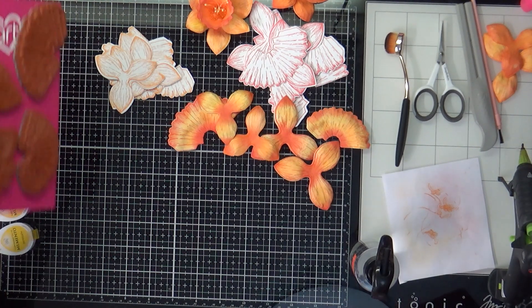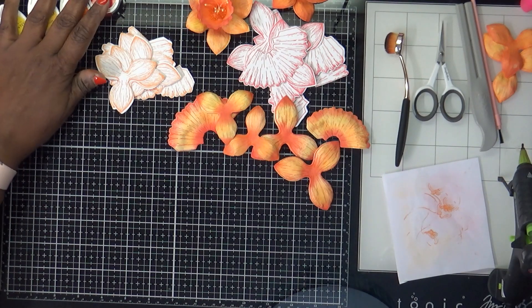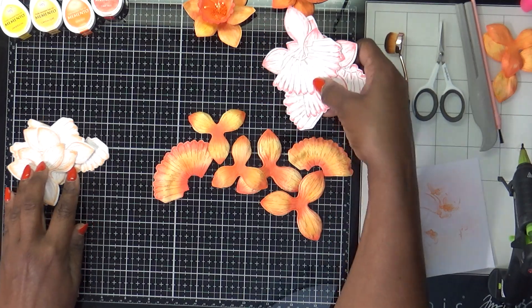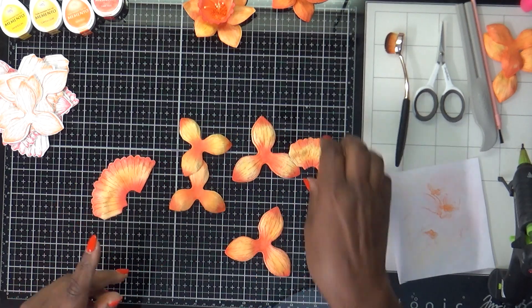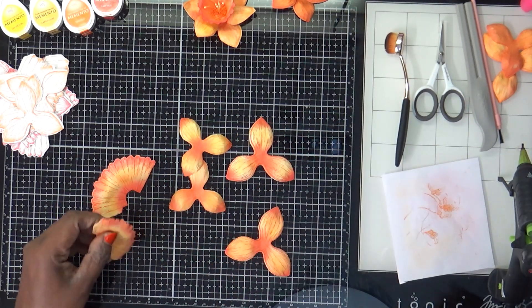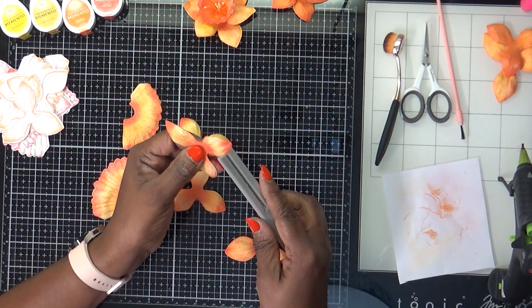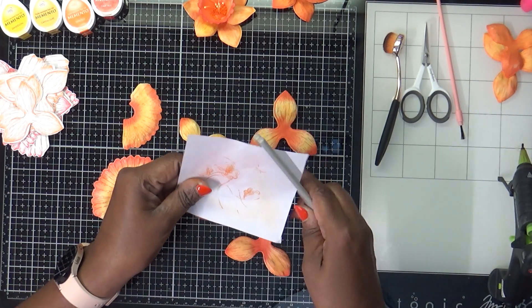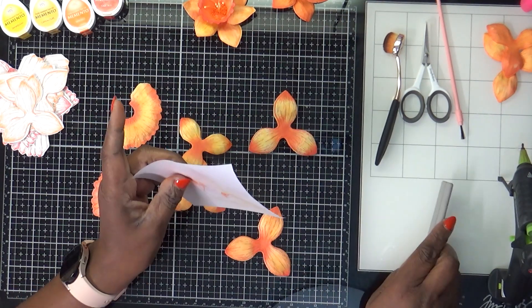Okay, so we did that part. The next part is putting them together — that's the fun part! We're done with the stamping for now. Sometimes you may have to go back and touch up a little bit. I thought I was going to need this flower shaper tool, but because I have the shaping mold I don't need it.